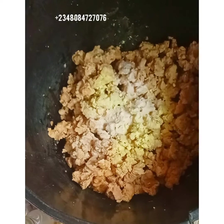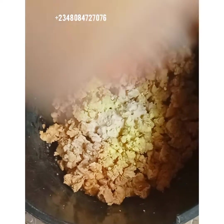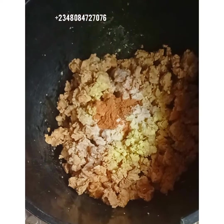The next one we will be adding is our sandalwood powder. This is our sandalwood powder. We will be adding 50 grams of sandalwood powder.